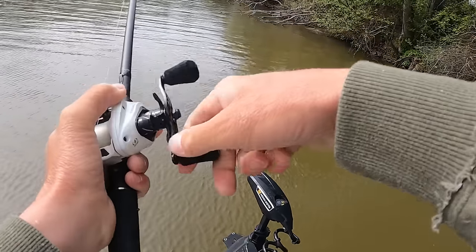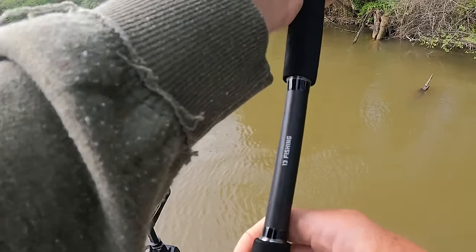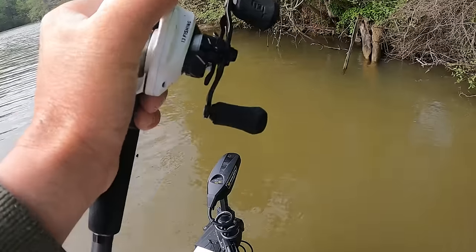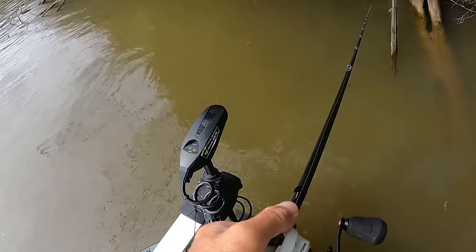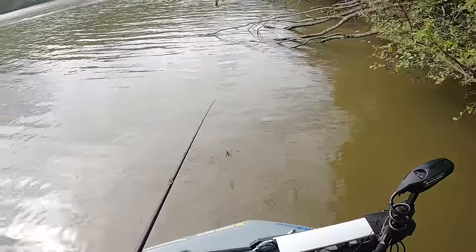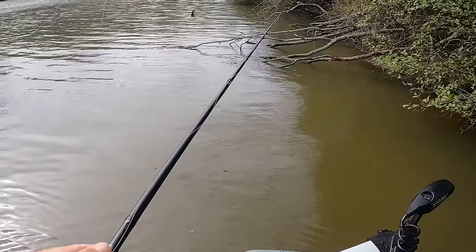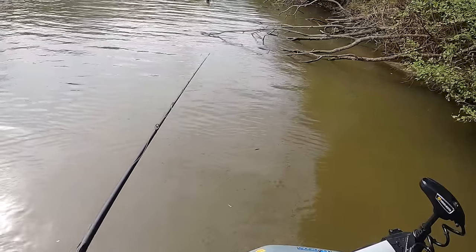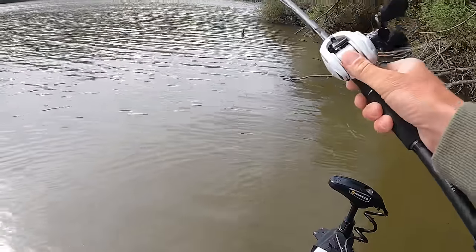This is a very, very popular place — basically a community hole in this lake. Gotta love a splinter.